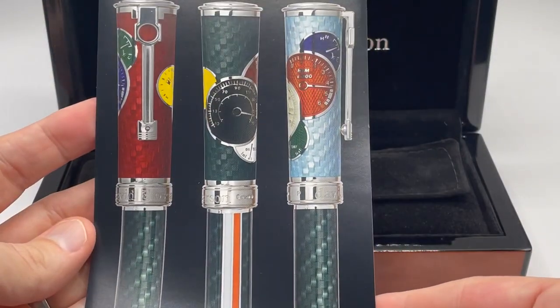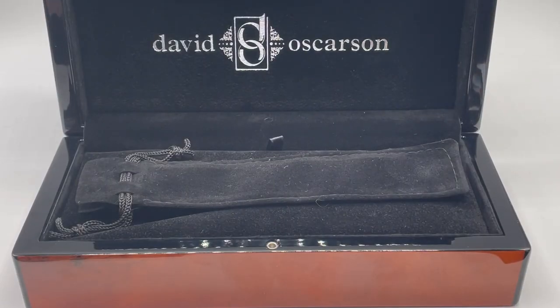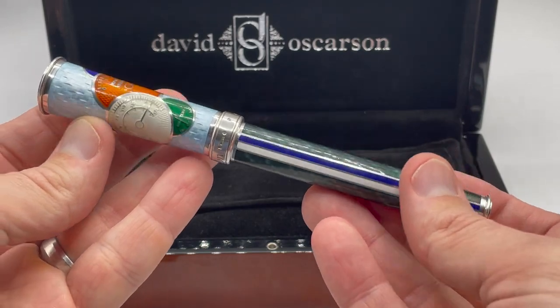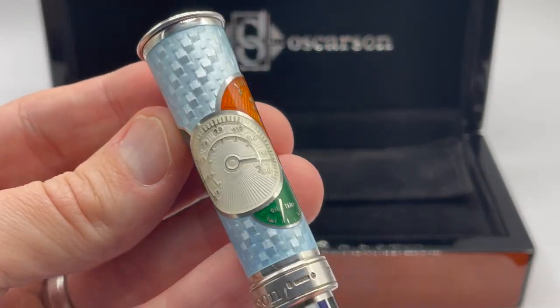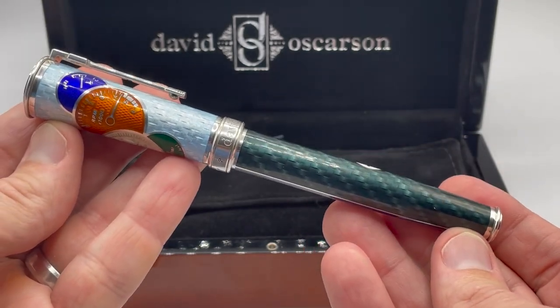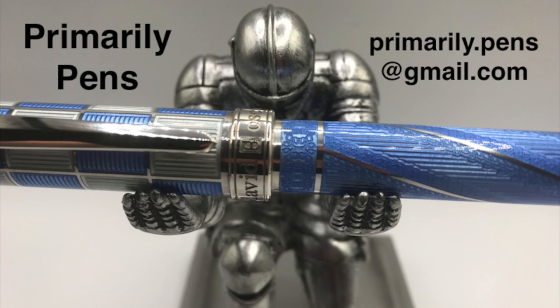This insert shows some of the color variations. Well, there you have it — the David Osterson Take It To The Limit. The carbon fiber galoche pattern is simply amazing. A great pen for the car enthusiast. Please leave comments below, take a look at my other reviews, and subscribe to Primarily Pens. I'll have additional reviews soon.